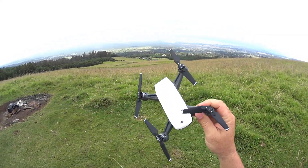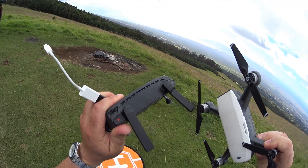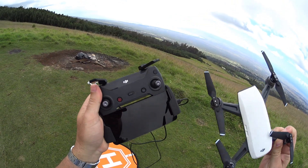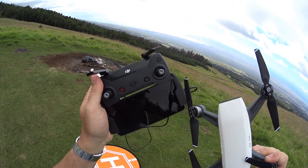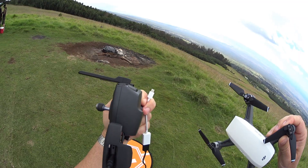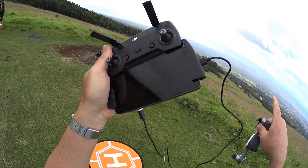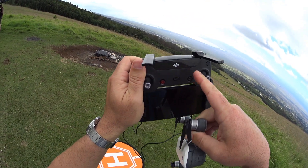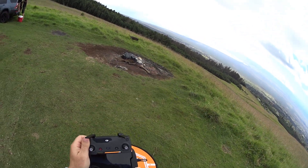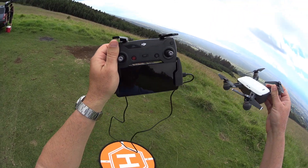Hey guys, thanks for tuning in. Today we're testing the DJI Spark, doing some range testing. I want to test it in 2.4 gigahertz. This is kind of difficult to get into — you can't really access it straight from the app. With the OTG cable you can't access it either, so we'll go ahead and do that real quick, then do the range test and see if we get better range with 2.4 gigahertz.